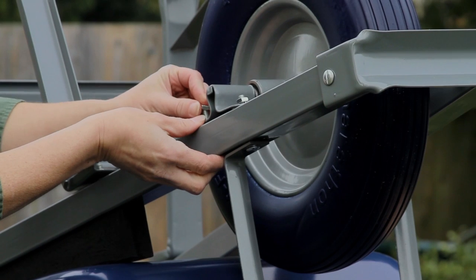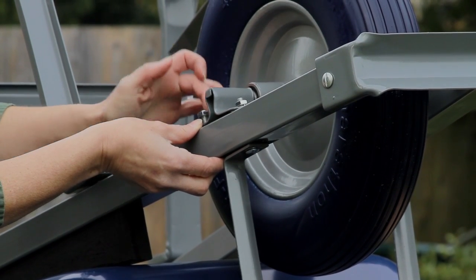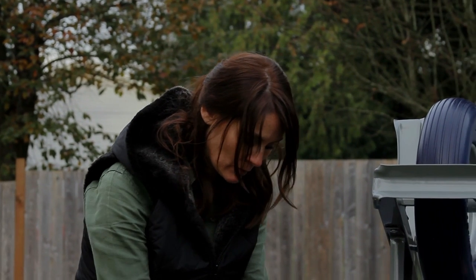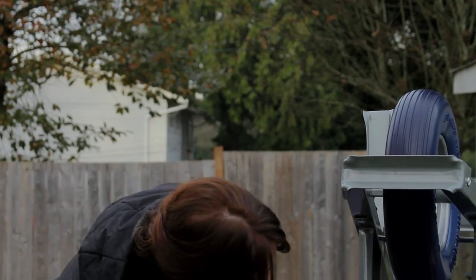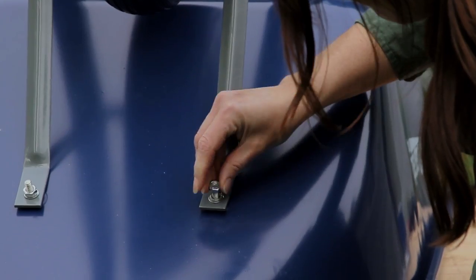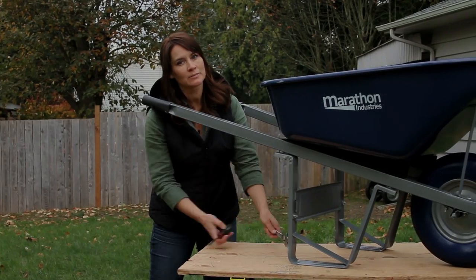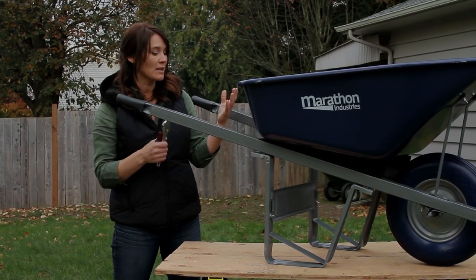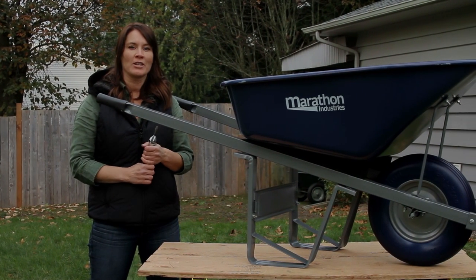Just secure this last bolt. Before we tighten all of our bolts, do the final attachment here. Last thing you need to do, with the screwdriver and your wrench, is make sure all your bolts are secure — and then you are ready to use your Marathon Ultimate Wheelbarrow. Thank you for watching How To. Have a great day.